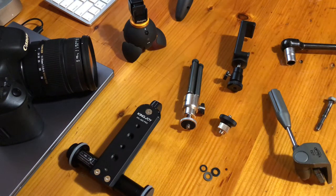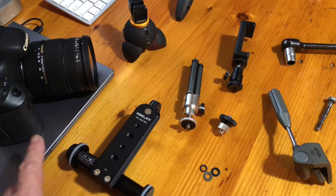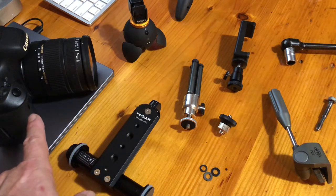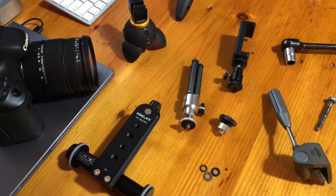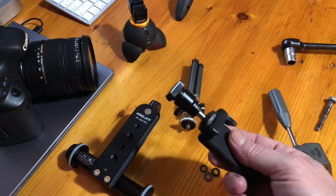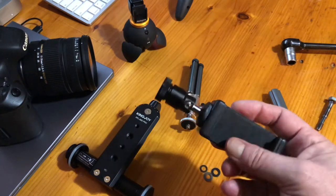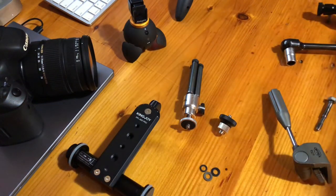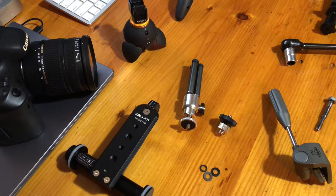It turned out to be a typical two-minute search for a device adapter that became an hour-long project with all the tools out. The mission was to find a steel metal ball mount that would go on this new dolly and handle a DSLR. I have a few of the cheaper ones already, but they're on dedicated devices like this overhead clamp, and I wanted something dedicated for this dolly.